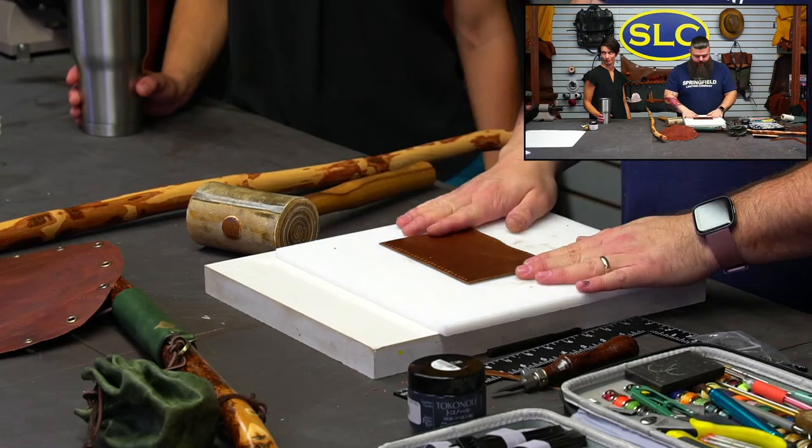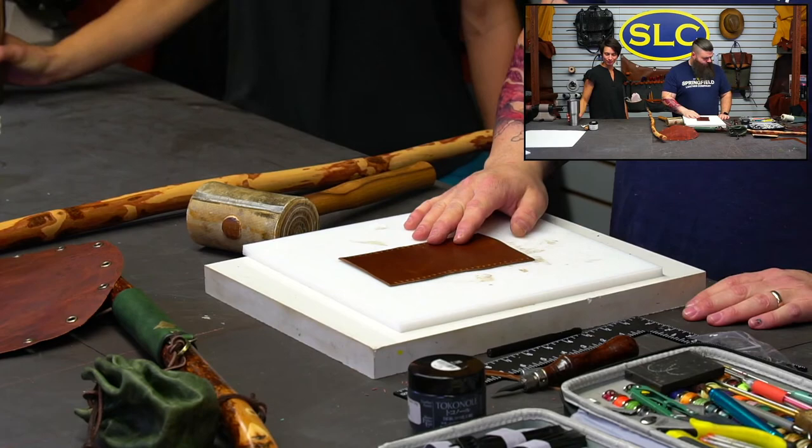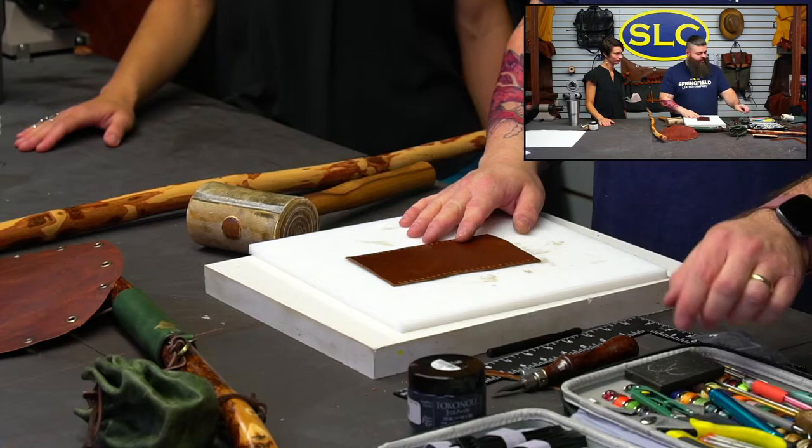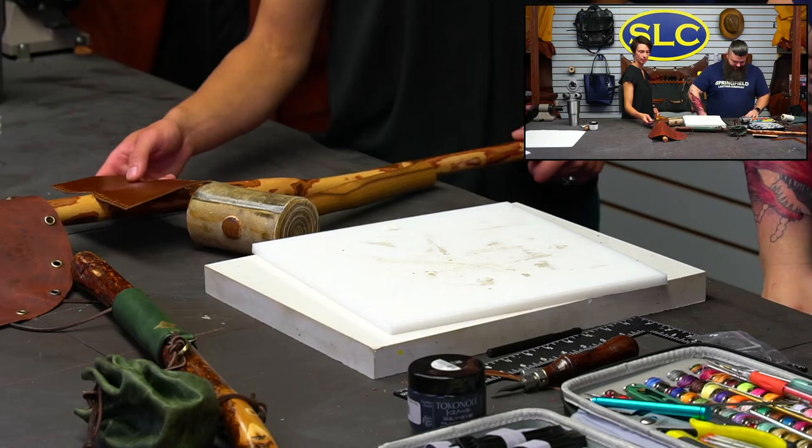Planning is for other people — we'll plan when we do the knife sheath video. For thread color, sky's the limit. I've got all the Rhino threads here. Someone in chat shouts out a color — let's see what they pick.